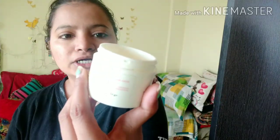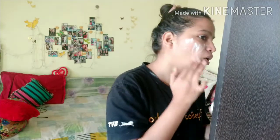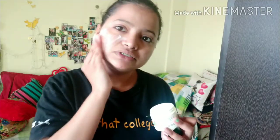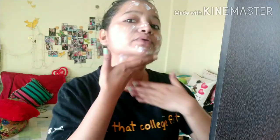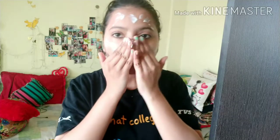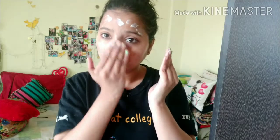Here I am using Biotic Coconut Cream. I have added tea tree oil to it because my skin is extremely sensitive and acne-prone. I will spray my skin and apply the tea tree oil mixture. You have to apply it to your face and massage it in a little bit.